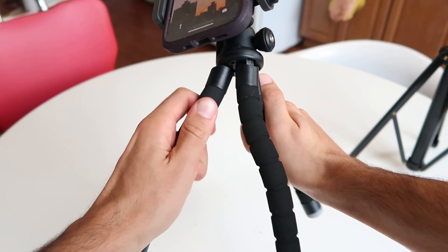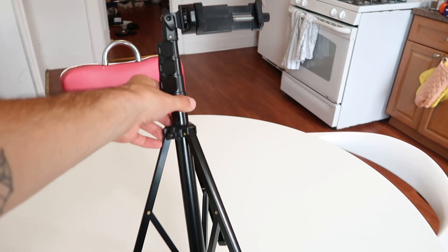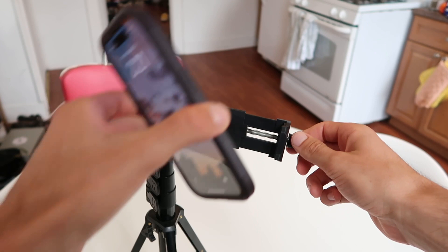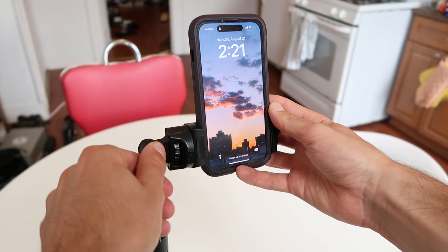I would really personally only use this on a flat surface. I really think that most people, including myself, are going to have a better experience with this kind of tripod. Here's how the attachment works on this one — you actually open it and close it with this little screw, and it works very well for me. Then you have a knob right here that you can use to tilt and get different angles, and you also have another knob here to tilt this way.